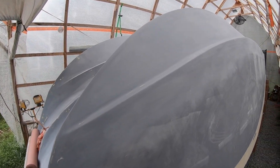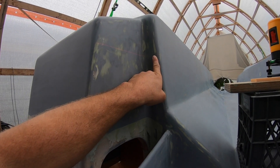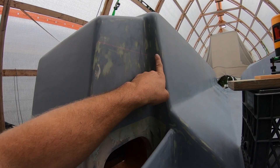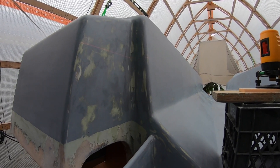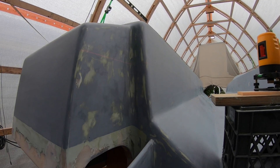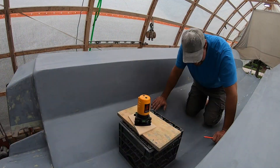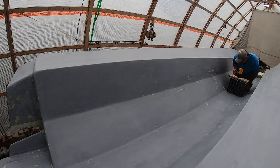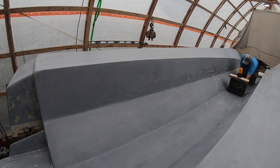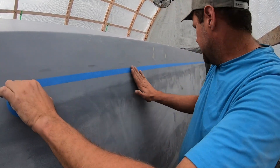We went with an inch and a half above the designed waterline for where the bottom paint is going to be. We're not sure if it's going to float higher or lower in the water — we are adding weight because we're adding length, but we're also adding buoyancy. If we end up with an inch and a half of bottom paint out of the water, that would be more than satisfying.